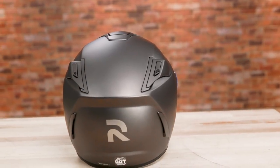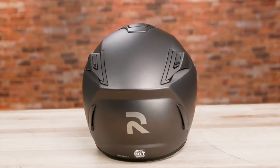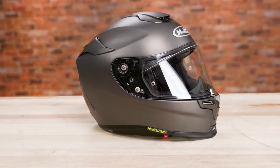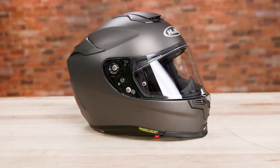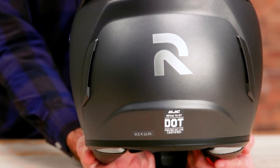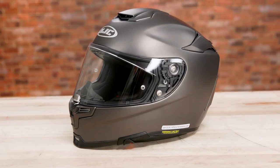The outer shell is made from PIM+, which stands for Premium Integrated Matrix, a blend of carbon and carbon glass hybrid fabric that's used in the brand's highest quality helmets. It's DOT and ECE approved and available in sizes extra small through 2XL.